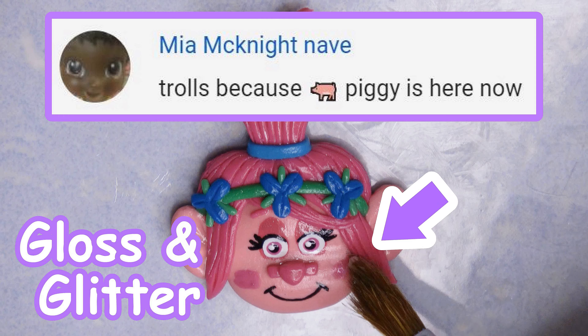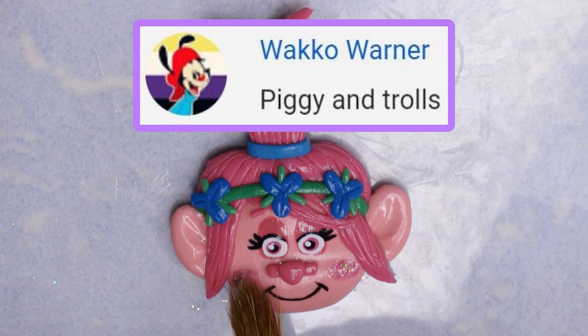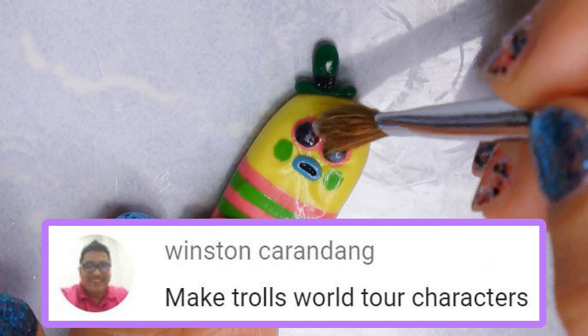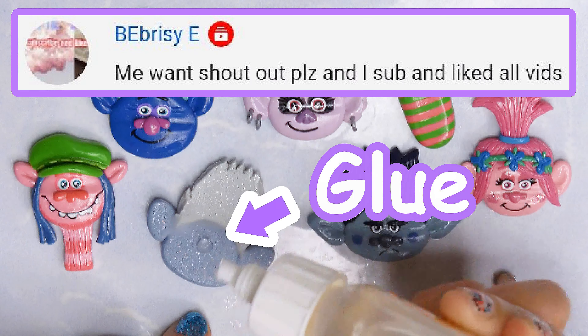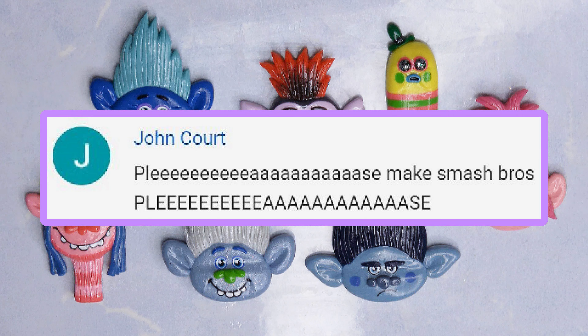Before I wrap up, I added some glitter to Poppy's cheeks, and Mr. Dinkles was missing glitter from his eyes, so I added some glaze and gently tapped some glitter on. This is how they all came out — I hope you guys enjoyed today's video. Thank you so much for watching, I love you guys, I hope you have an awesome day! Bye!